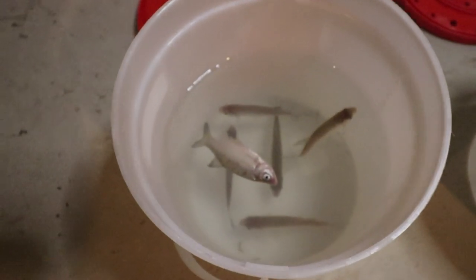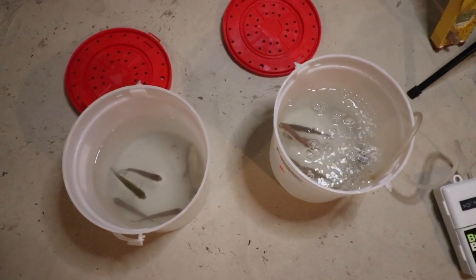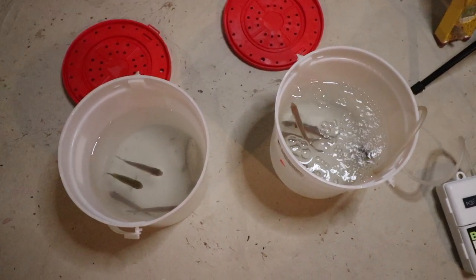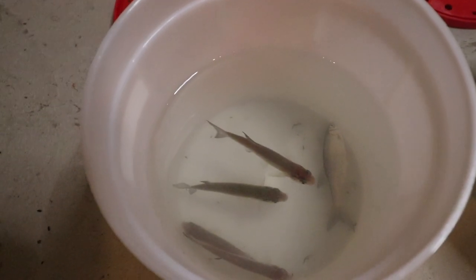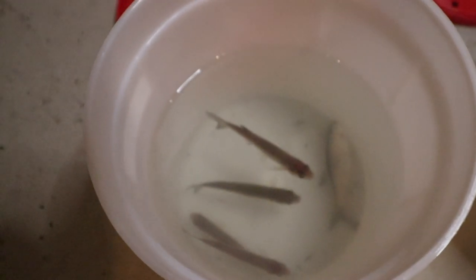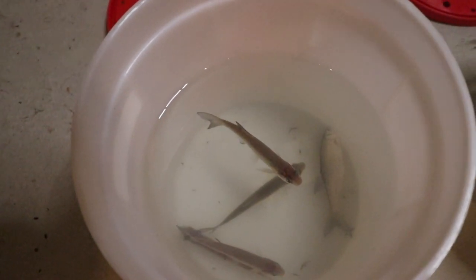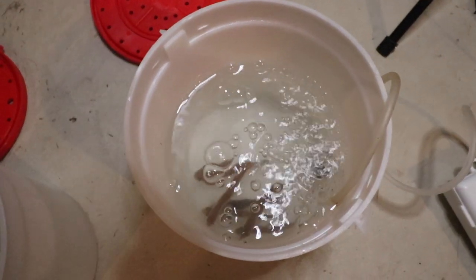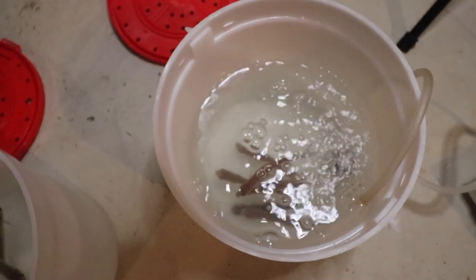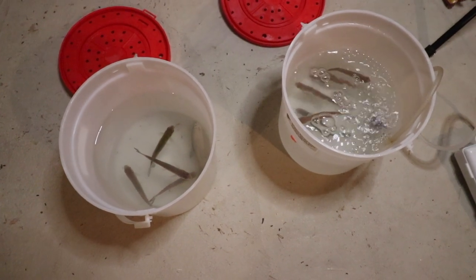It's been three days and it looks like we lost another shiner out of the bucket without the aerator. As you can see there's one on the bottom — we're only down to four in this bucket. The one that was floating yesterday I put in my crawfish trap today. All the shiners in the aerated bucket are swimming around doing good, all six of them are still there.